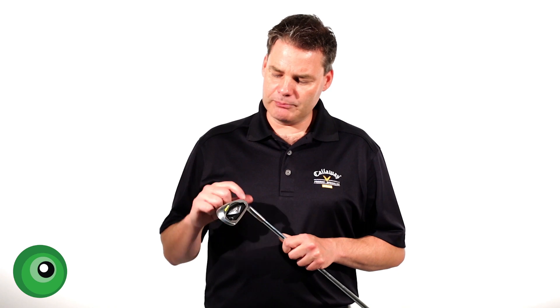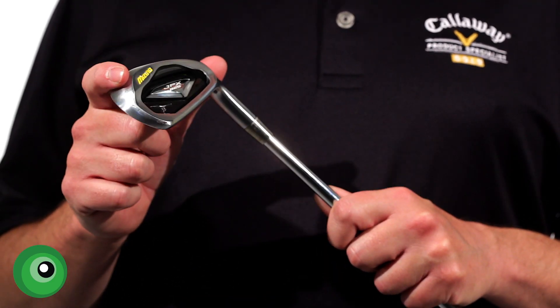Now this golf club, like the MP series, is made with 1025 soft carbon steel.